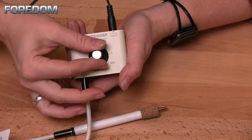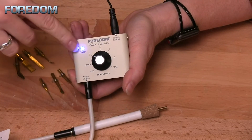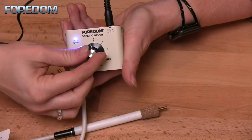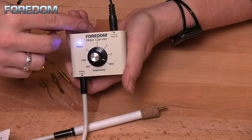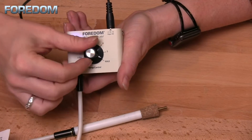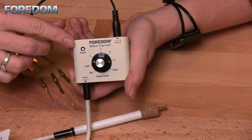Once you have this plugged in and the unit has power, as soon as you turn it on there is a blinking blue LED light. This indicates that it is on, but it also indicates how hot you have your item. If it seems to be staying on longer, you've got it much hotter than if you have it at a low temperature, where you will have a slow blink.